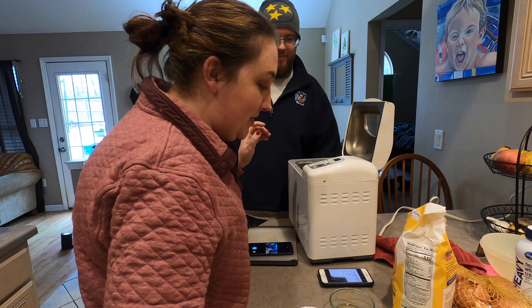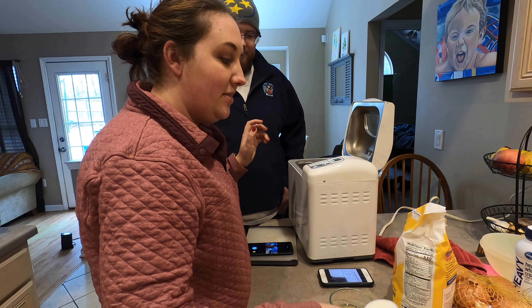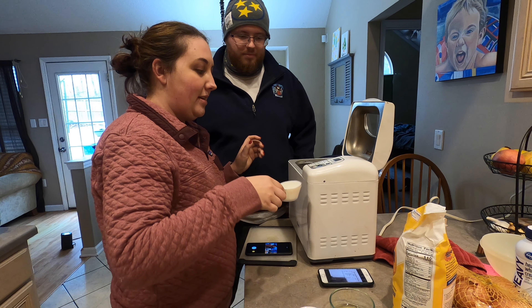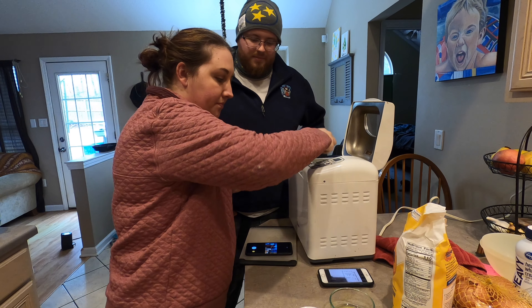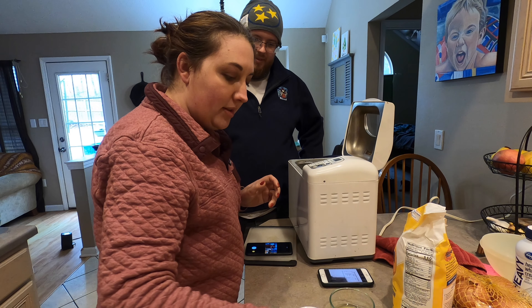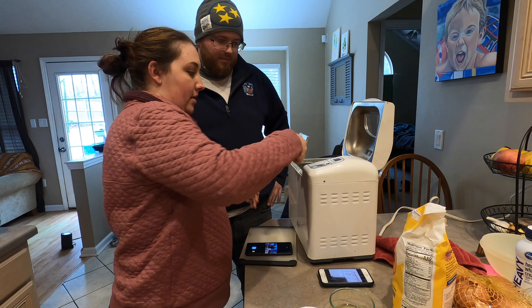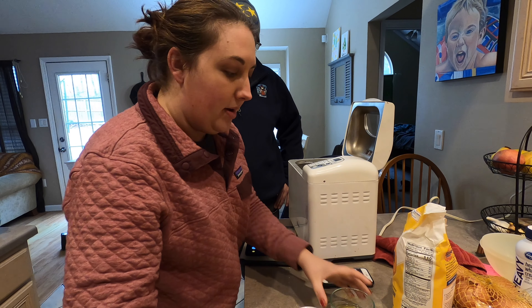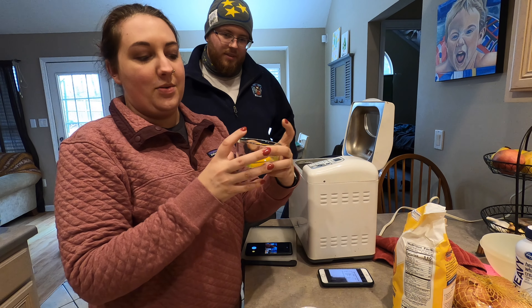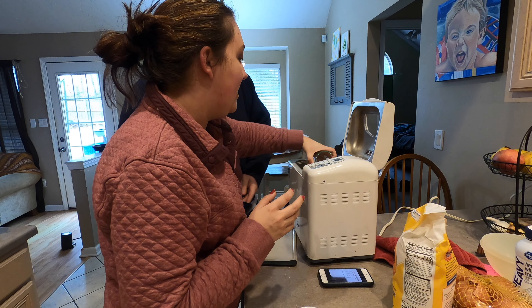First we're gonna use a third of a cup of milk. I prefer to use whole milk, but Logan's weird and he doesn't like whole milk. Then we're gonna put a fourth of a cup of water. Next we're gonna put a large egg — ignore the shell that's on the outside, it's fine. Put an egg in.